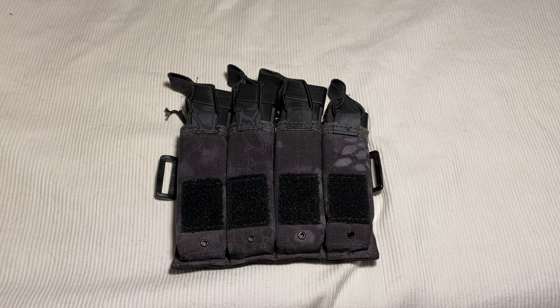So this is the Yeti Works CZ Scorpion Evo 3 Mag Pouch. This is probably the first true quality piece that I ever got. I love my CZ — it's meant to carry four of the 30-round mags. The one that's all the way on the right is a little stumpy one; that's one of the ones that comes with the CZ.